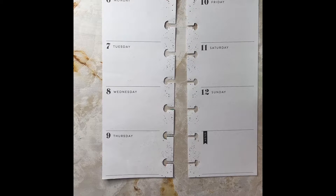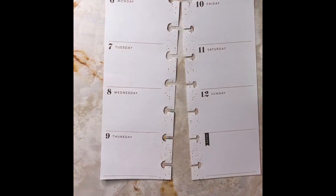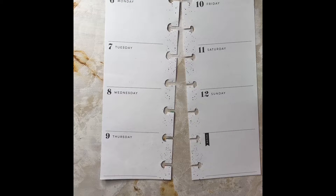Today I'll be planning in my skinny mini heavy planner for the week of December the 6th through December the 12th. I know this plan with me is a little late, but as I've stated in a previous video and also in one of my Instagram stories, I've kind of been up and down with tummy issues, but I'm getting there.